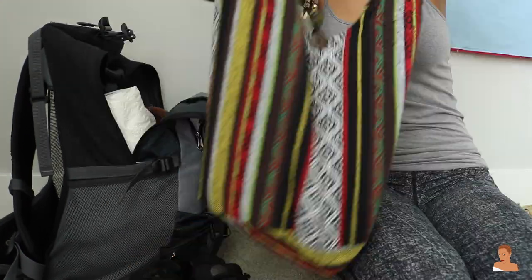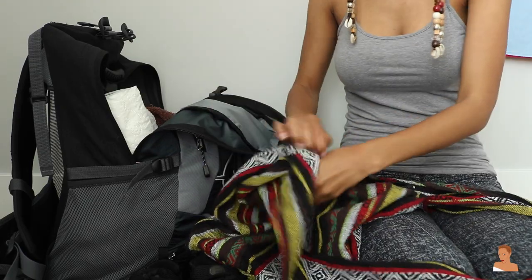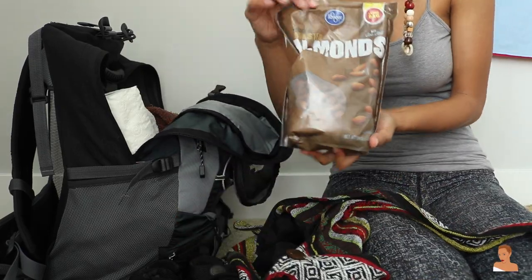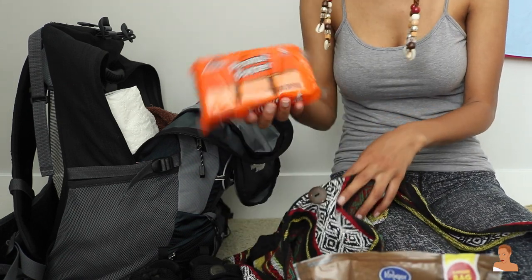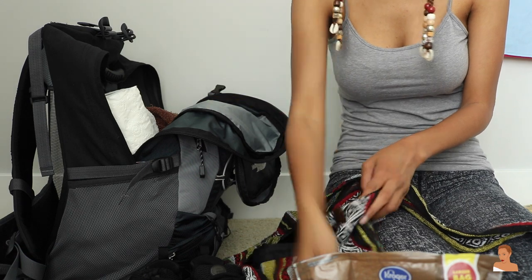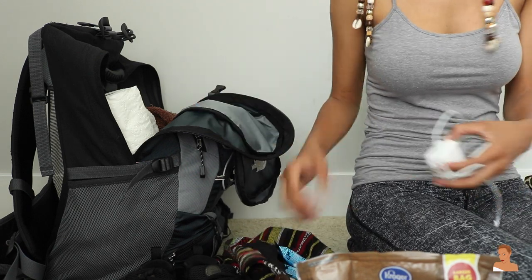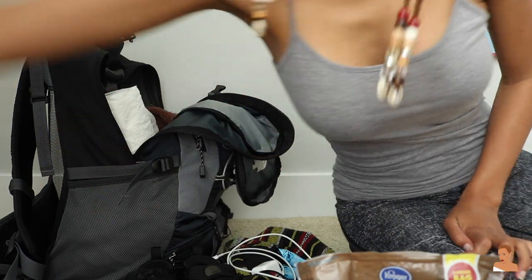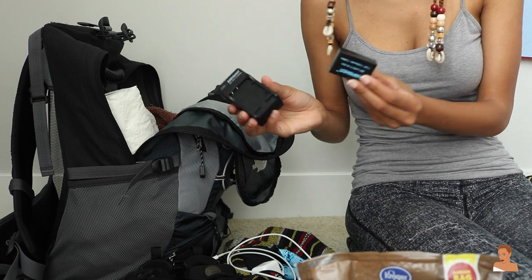I'm also bringing this purse where I can keep my camera and snacks. As you can see I have almonds and peanut butter crackers — I get hangry so I need stuff to keep me going. I also have sunglasses, rice crispy treats, my phone charger, my camera charger and battery, and some other miscellaneous items.